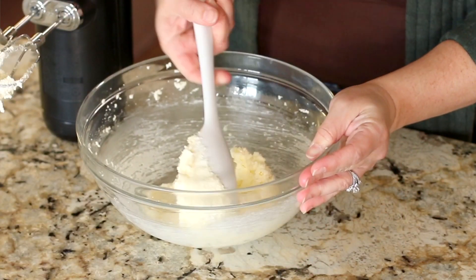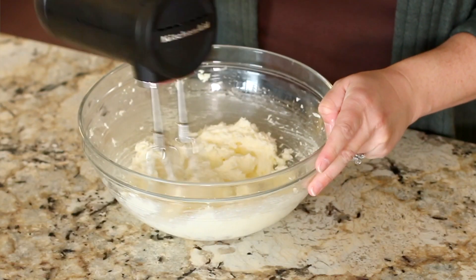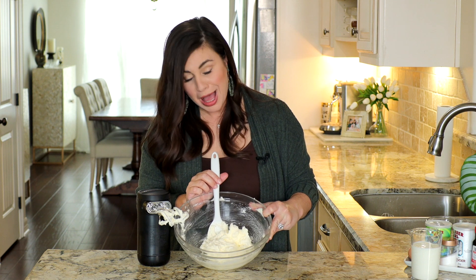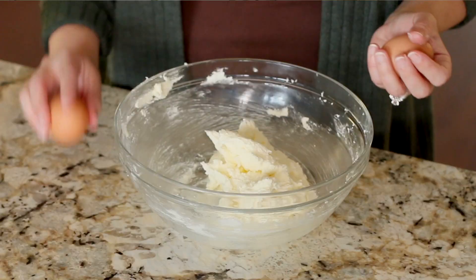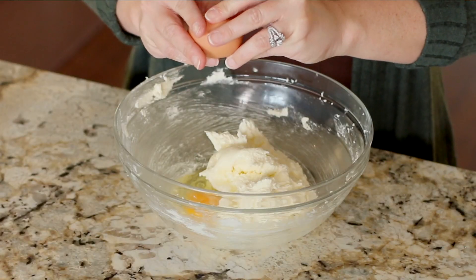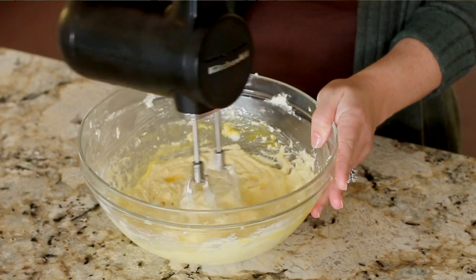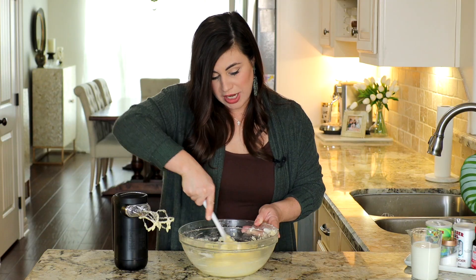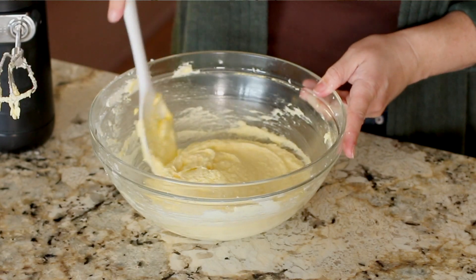You may find that you need to scrape down the sides of the bowl and then mix again. It's looking pale, extra fluffy, and super creamy. We can now add in the eggs — one large egg, then egg number two. Mix them in, scrape down the sides to make sure all that egg is getting evenly incorporated, and then add one teaspoon of vanilla extract.